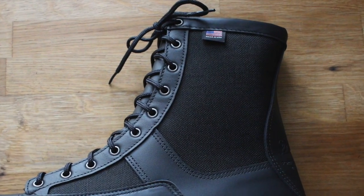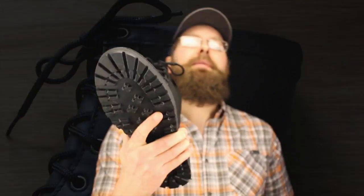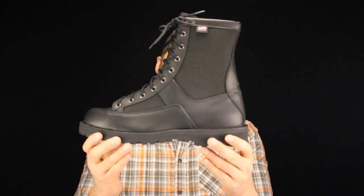One thing that is overlooked with all the Arcadia boots is how lightweight they are in comparison to other Danners. The Arcadia is probably one of the lightest Danners there is right now. It's comfortable, it's durable, it's lightweight.